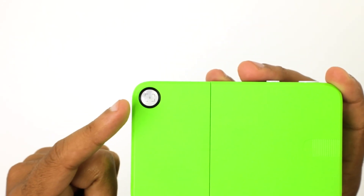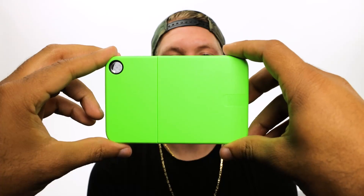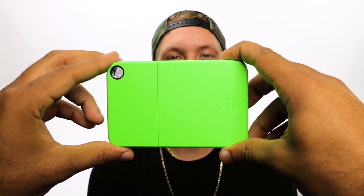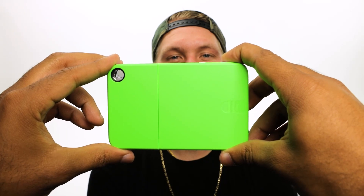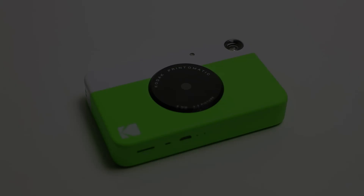Use the frame marks in the viewfinder to perfectly center your shot before capture. Press down on the shutter button and hold the camera still until you hear the second beep. The camera's integrated light sensor will automatically turn on the camera flash in dimly lit settings.